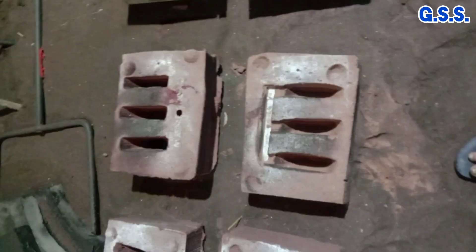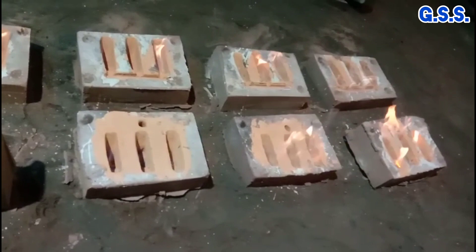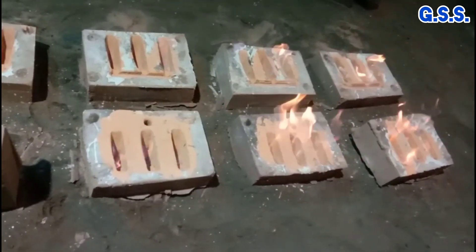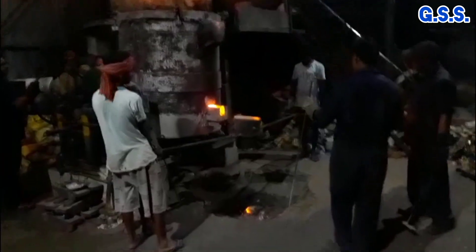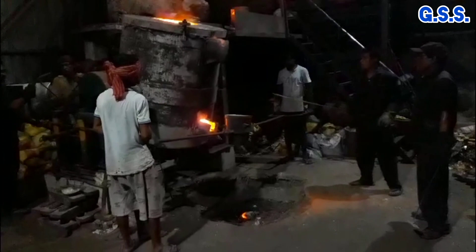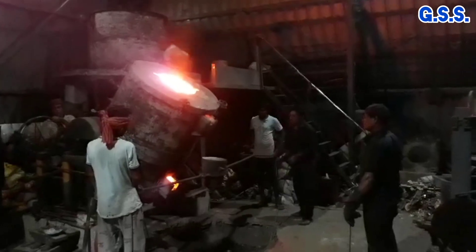These are sand molds used for casting brush flanges. Before casting, sand molds are painted using flammable paint and burned to keep the molds warm and to remove moisture. The brush material is melted in an electric induction furnace and then molten brush is poured into the sand molds for casting.